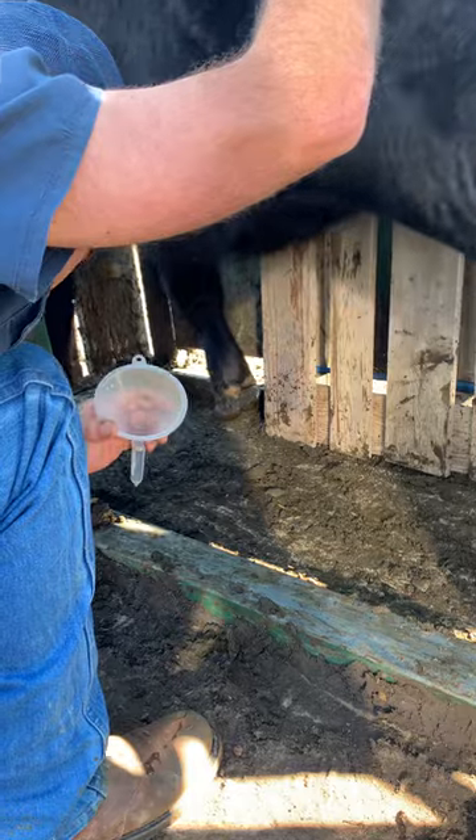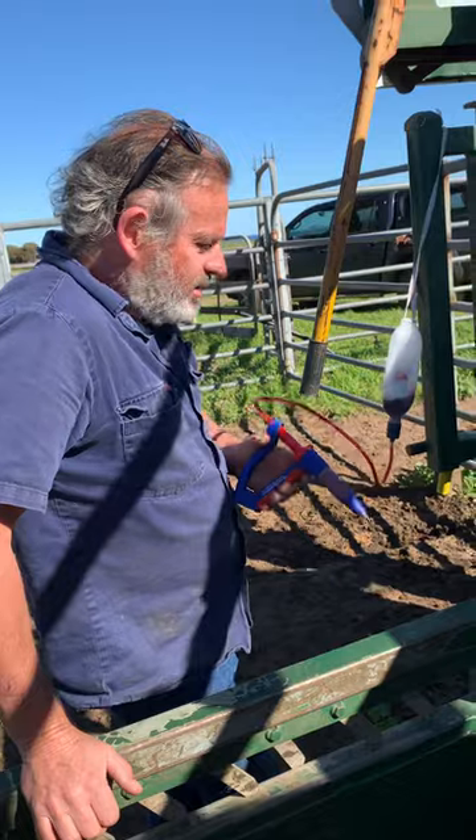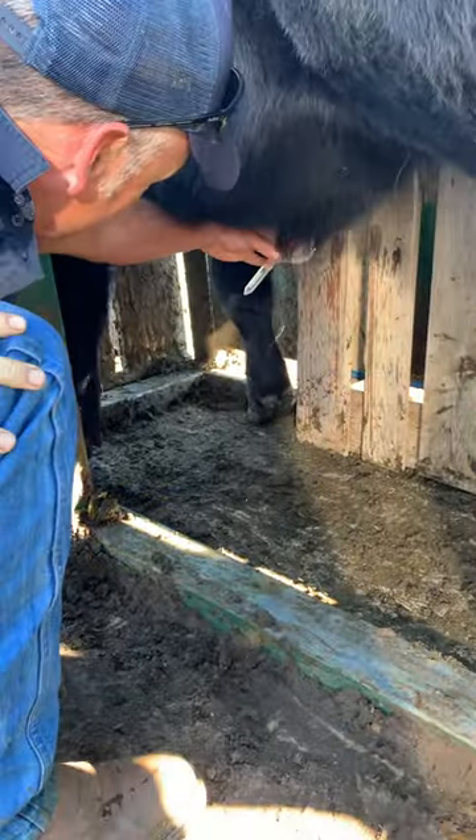Tell us about this bull a bit, Andrew. He's by Renly 101-7, he's by 420. He's a bull we bought a while back — and there's the goodie, got semen out of him.